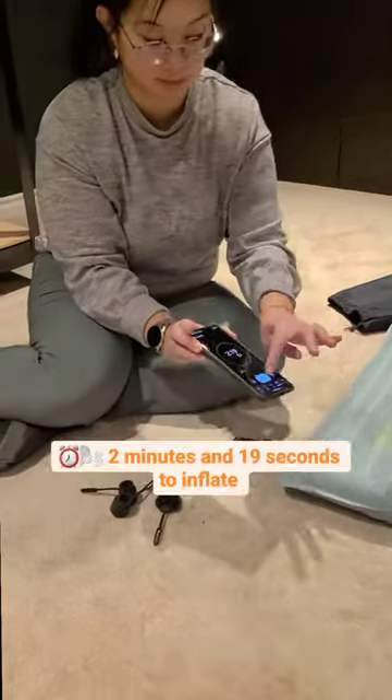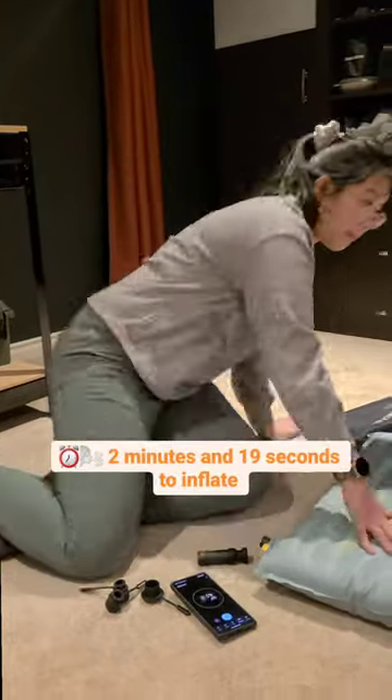The pump comes with a bunch of different rubber connectors so it can connect to your mattress. You can just leave it there. All right, two minutes, 20 seconds to inflate.